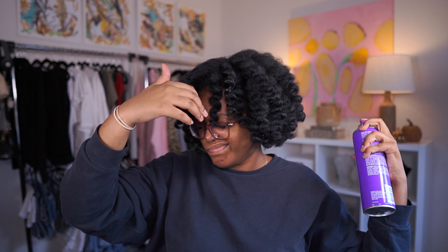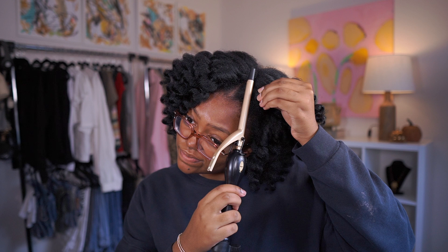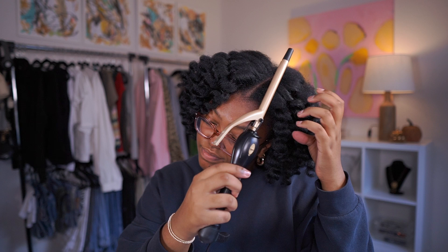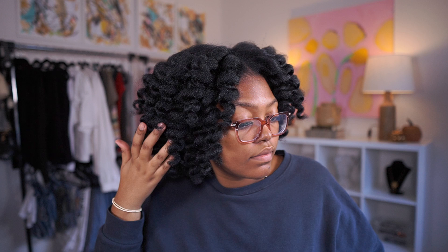I went in with the hairspray over my whole head because this hairstyle can easily frizz out, and I feel like the hairspray really helped it not frizz and last so long. There have been times I've done wand curls and they frizz out the same day. On this day we sat outside to eat and my hair was fine, and then it lasted the rest of the entire week. I want to say it was really the hairspray that did it. Now I'm just doing my edges - I use the Kiss edge fixer, it's just one I have and it does the job.